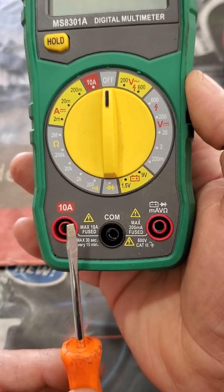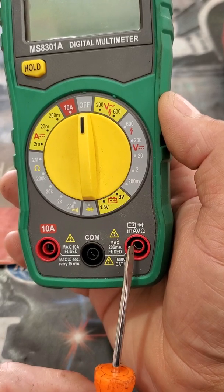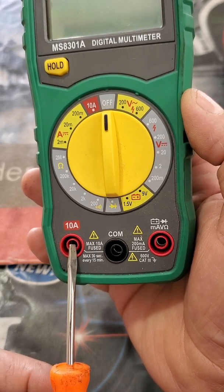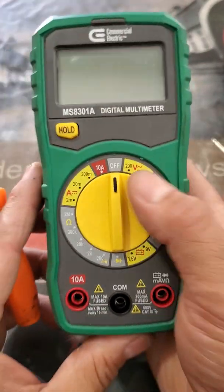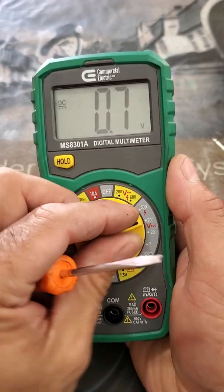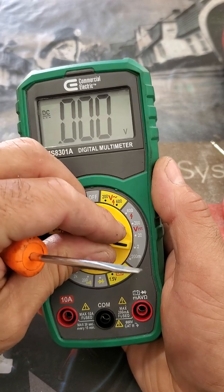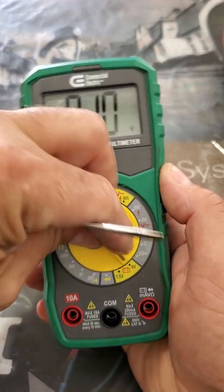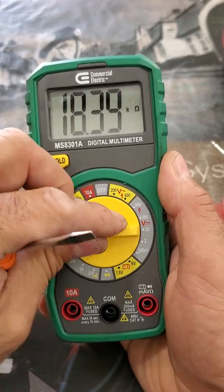Same as the other: you have a common port, and you can check voltage, milliamps, and volts through the designated ports. If you want to check a circuit with up to 10 amps — because it's fused — you go through the 10-amp port. Unlike the first meter, this one does not have auto-ranging, so you must manually set it to the proper voltage range you are checking.